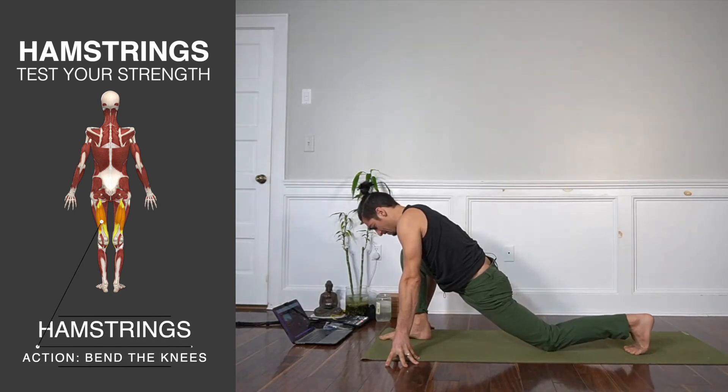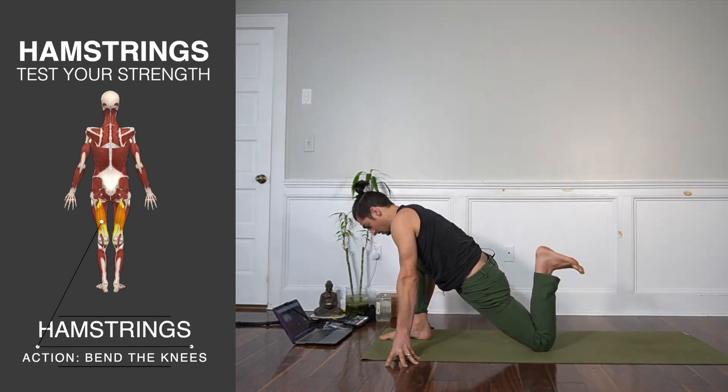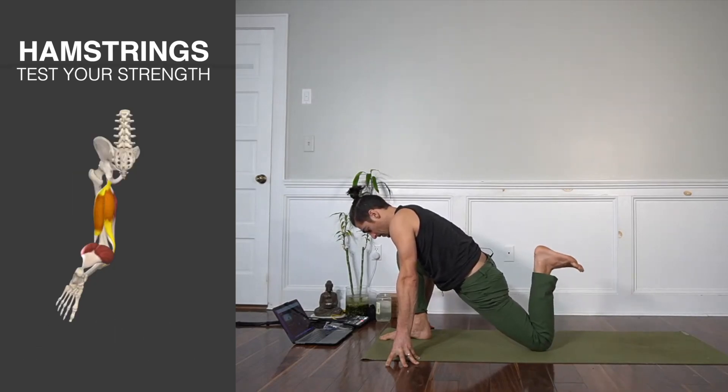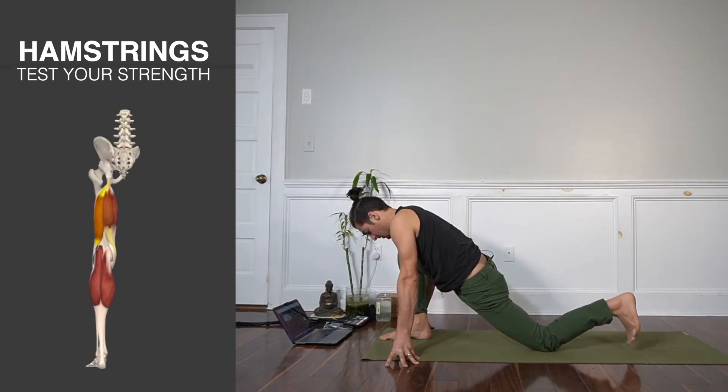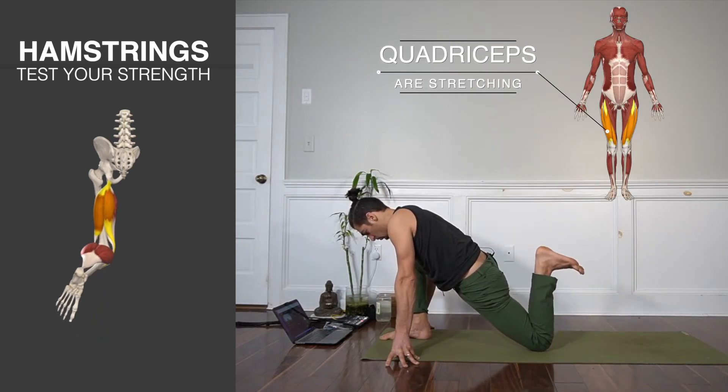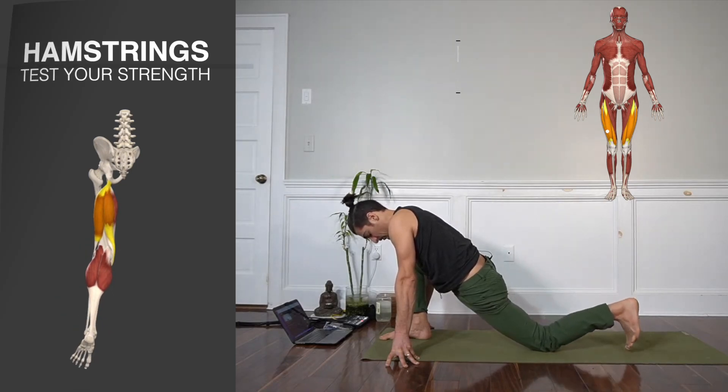Stage one is to flex the back foot and start to pull the heel to the bum with your fingertips, right here. I'm feeling like it's already a deep thigh stretch. So now you're doing what's called reciprocal inhibition — you're activating the hamstring muscles in order to stretch the thigh. Great mobility exercise.